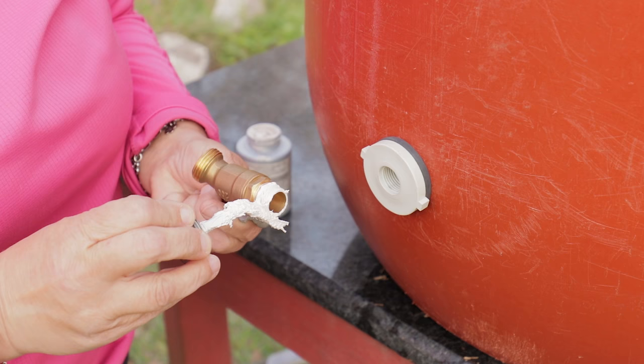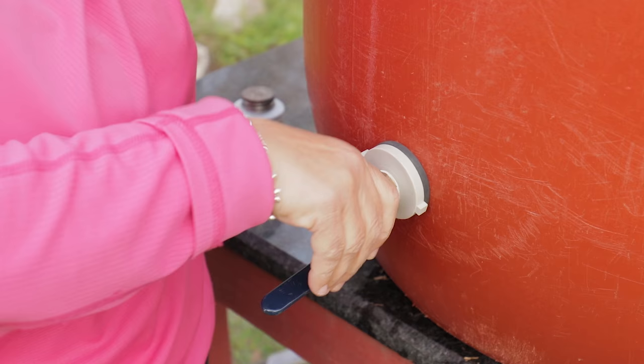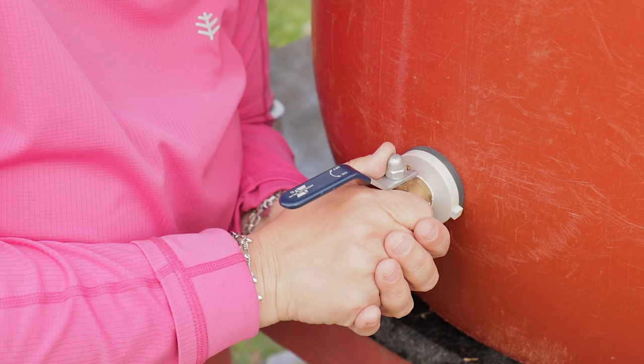Next, get your hose valve and coat the threads with pipe thread sealant. Make sure it goes all the way around — it doesn't have to be thick, but there can't be any gaps in the sealant. Then screw it in to the big white piece there.